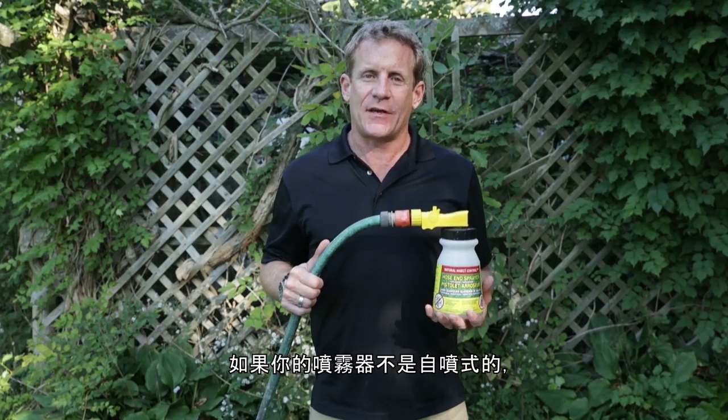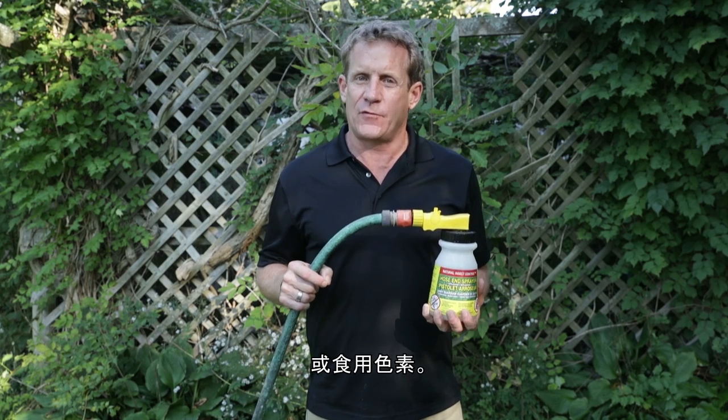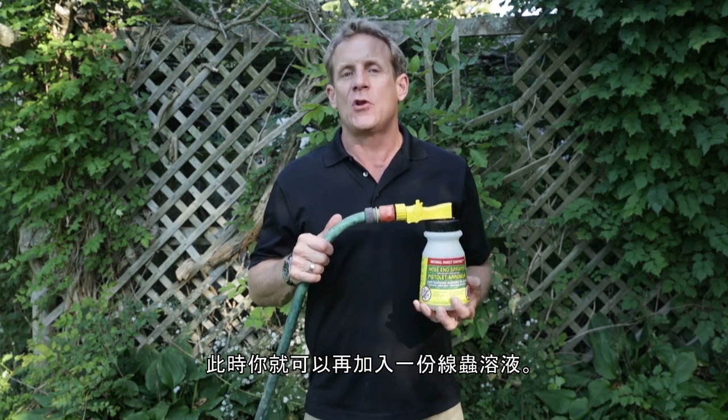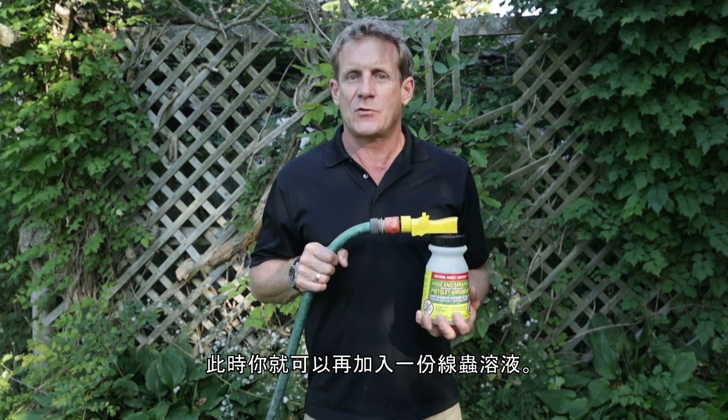If your hose-end sprayer is not the self-emptying kind, here's a tip: when you make your solution, add a tea bag or put some food coloring in. That way, when the color in the container goes from brown to white, you know it's time to get another scoop of the nematode solution.